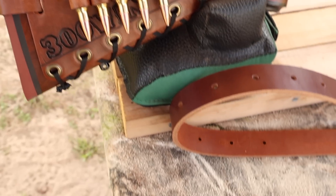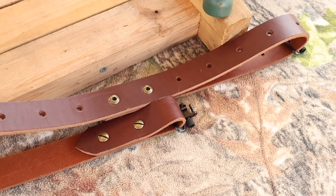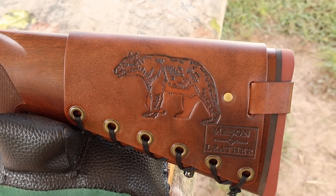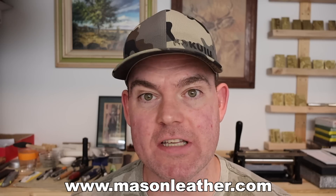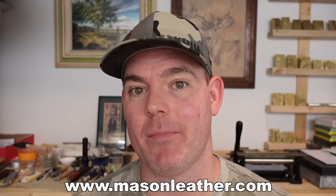I've also got one of my super thick Latigo leather slings — check out my website for these as well. If you're looking for a leather sling that will last you a lifetime, you're going to want to check these out. Coming around to the other side, I've got my Black Bear design. If you're watching around when this came out, I'm having a huge sale on my website, masonleather.com.